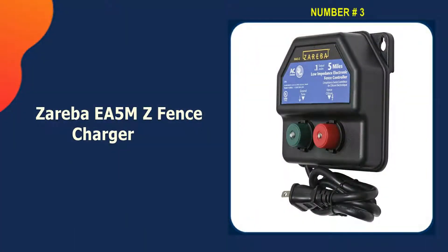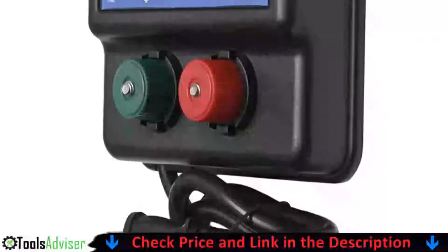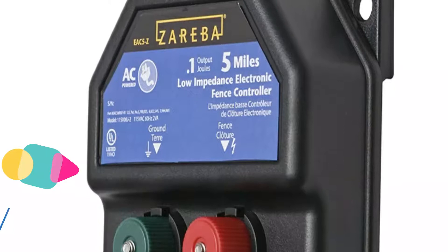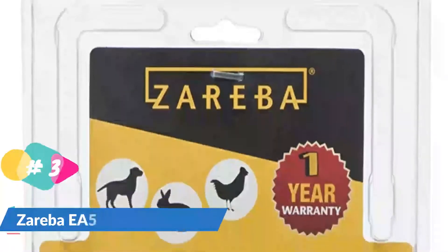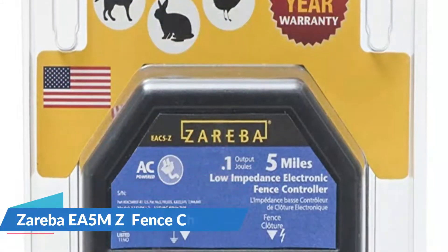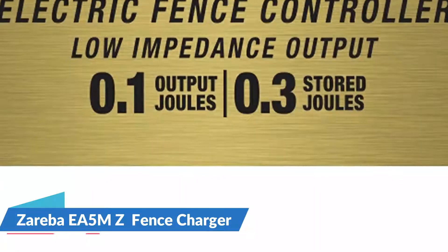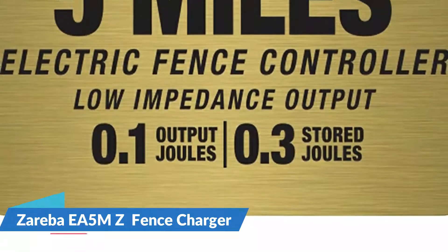Third on our list is the Zareba EA 5 MZ fence charger. The Zareba AC-powered five-mile electric fence charger can serve as your trusted animal control ally. This innovative light-duty electric fence charger is capable of providing an uninterrupted electrical current for farm fence lines up to five miles in length during peak operating conditions. This charger is equipped with a one-amp fuse along with a fused panel for maximum downline protection in the event of unexpected power surges.